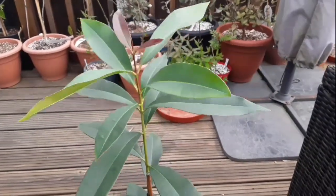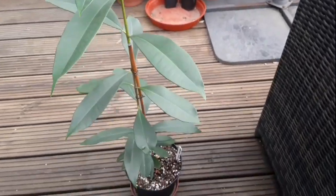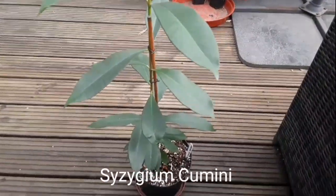Hello everyone, it's Brett here, Lionheart 84. As you can see it's a bit windy outside today. Let's do a quick update on what I believe is my Syzygium cumini.